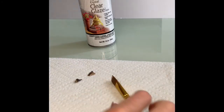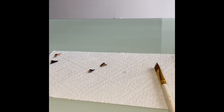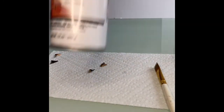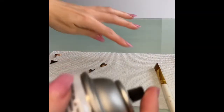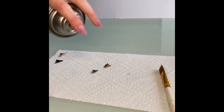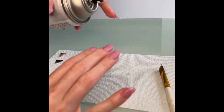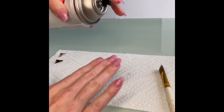After you gold leaf the shark tooth, you're going to take your clear glaze — you can get this from Michaels. Make sure you're in a well-ventilated area, and you're just going to spray a dab onto the shark's teeth. This is going to make sure it seals in the gold leaf so it doesn't tarnish, and also gives the shark tooth an overall sheen.